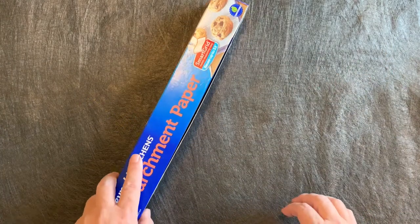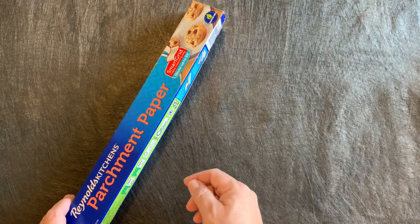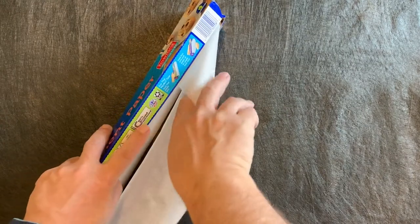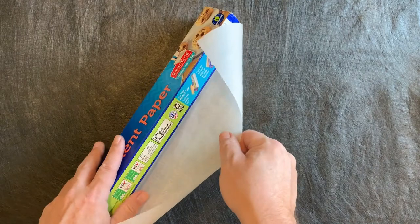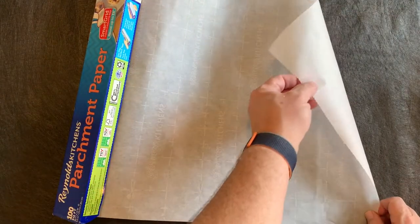The first thing I need is a square piece of parchment paper. This is 15 inches long, so we're going to have a 15-inch square. This will hold approximately 600 grams of dough, or about 21 ounces, but it also depends on how much your dough expands. A general large will hold about 800 grams, so this will be slightly smaller than that.